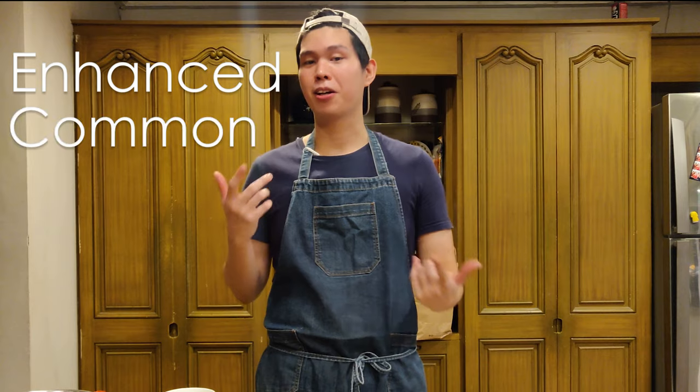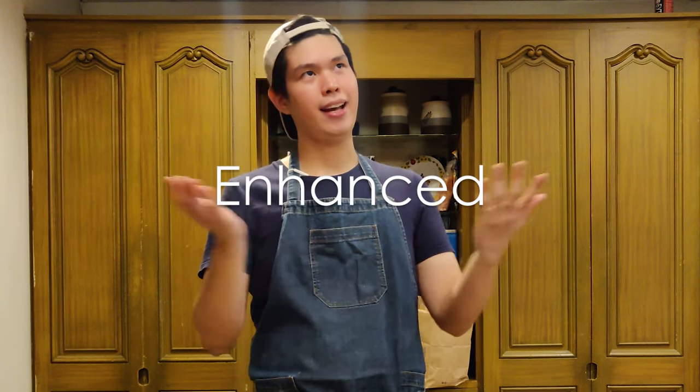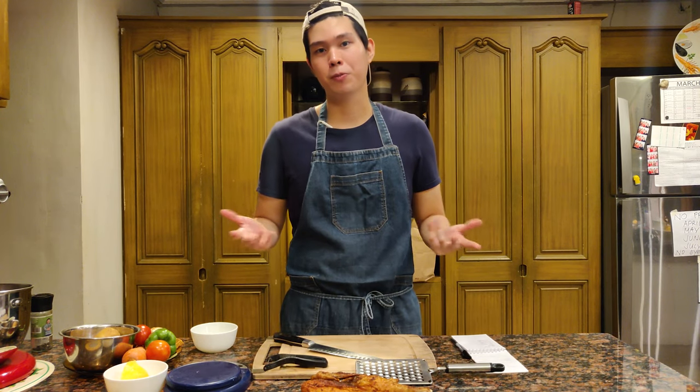What's up guys, this is Andrew from Tom Goods Media. I'm going to be making a new series in this channel called Enhanced Common Cuisine. Basically what I'm going to be doing is trying to recycle our leftovers and making them into new dishes, or probably things that you didn't really realize could go well together. Hopefully this video helps you out making sure that you don't waste any food inside your refrigerator, and making use of simple ingredients to enhance normal dishes at home.